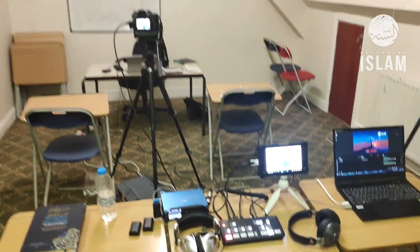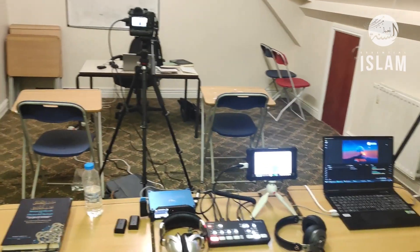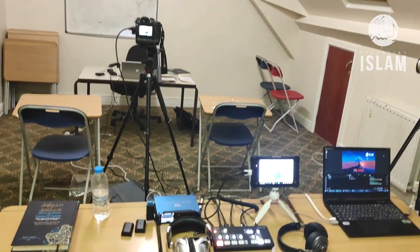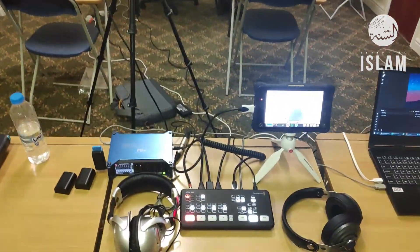What you're seeing now is a behind-the-scenes tour of our setup for our classes, which are currently online on demand. Hopefully, once those restrictions are lifted, we'll be back in the classroom.